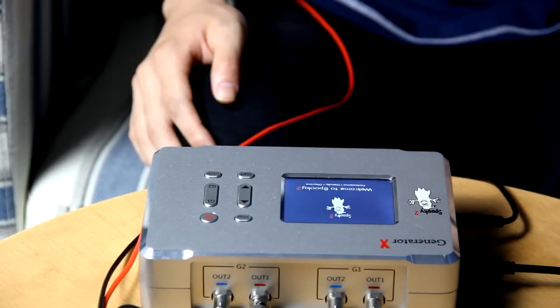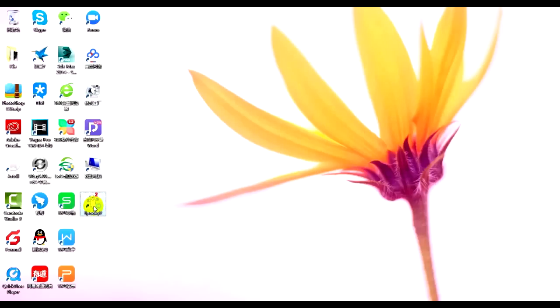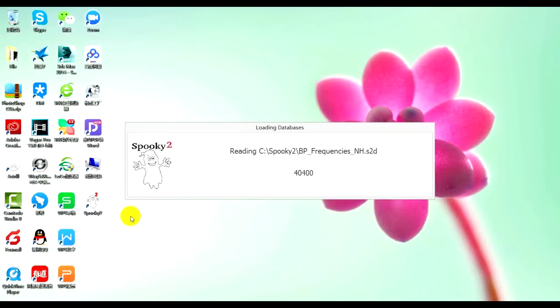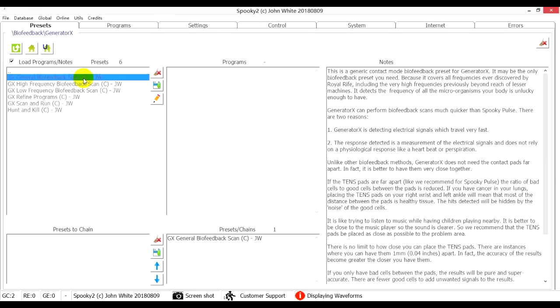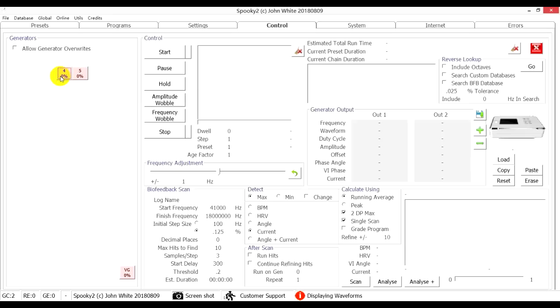After connection, I turn on the generator and launch Spooky2 software. I choose Biofeedback, Generator X, GX General Biofeedback Scan JW preset. Then go to the Control tab and tick Allow Generator Overrides. As I connected TENS pads to G2, I choose port 4 to load the preset.